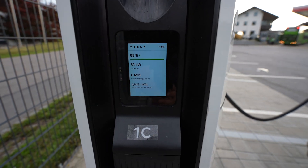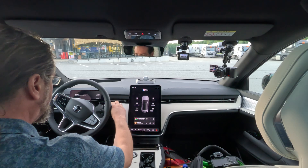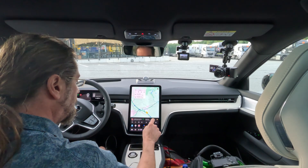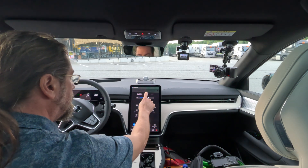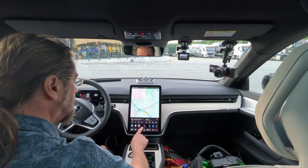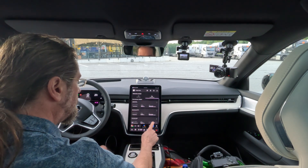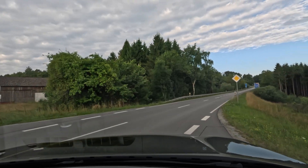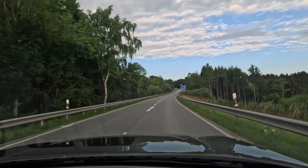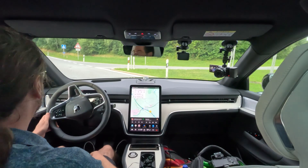Getting 32 kilowatt at 99% — it's a great display here.